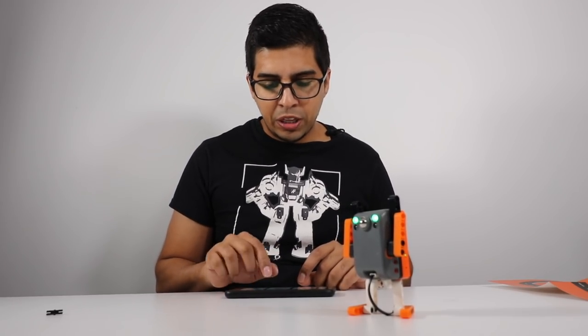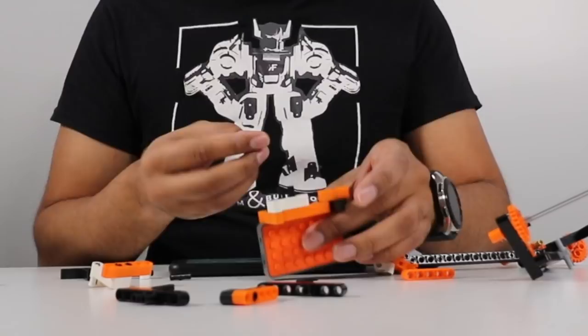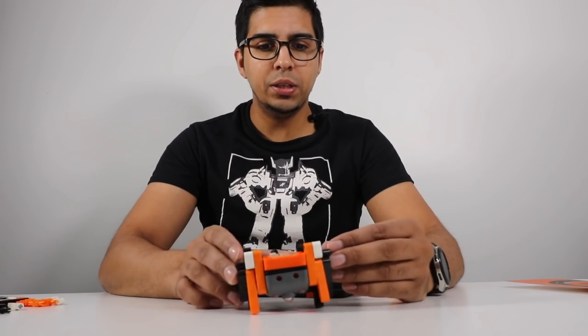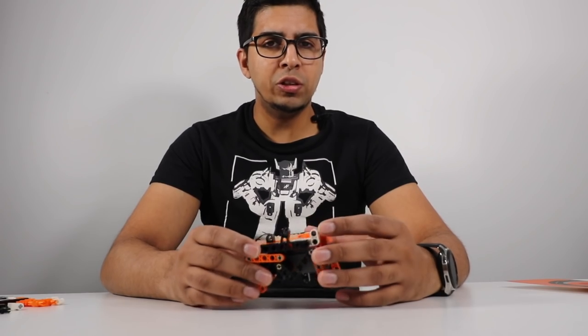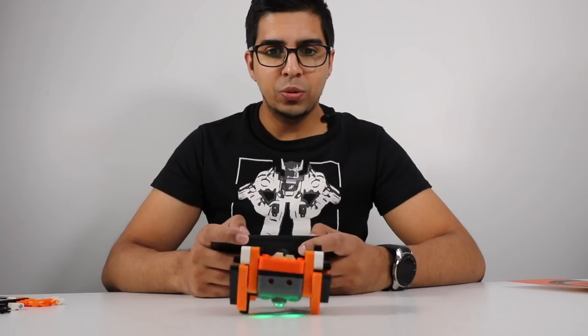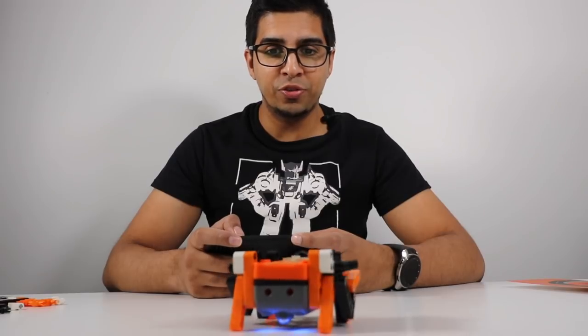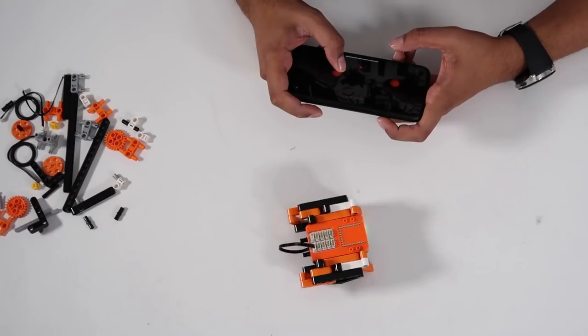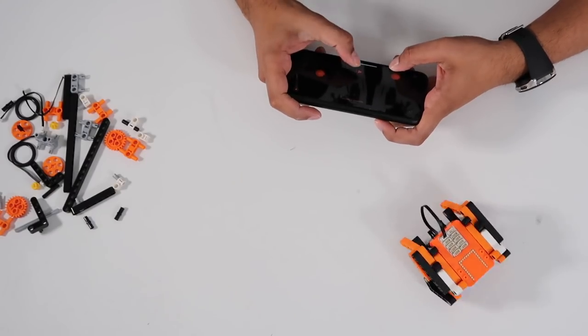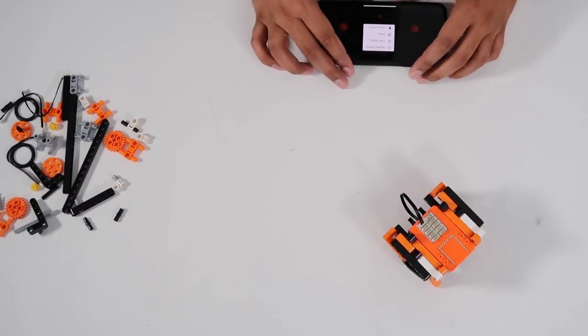Moving on, we can go ahead and finally build the ladybug. Our ladybug is finally complete — it's a little difficult to build since it's more intricate than the others. In terms of controls, we have the remote control: we can move front, back, rotate one way, rotate the other way, or do both at the same time. And of course we have the horn button. We can also do line tracing, music, and voice control with this robot. It's fun to see how you can build everything together, and you can always expand on it and build your own things.